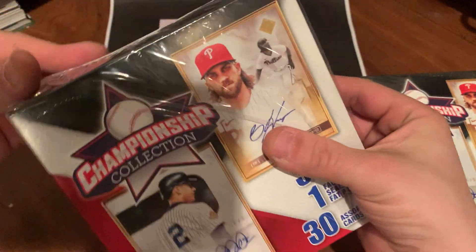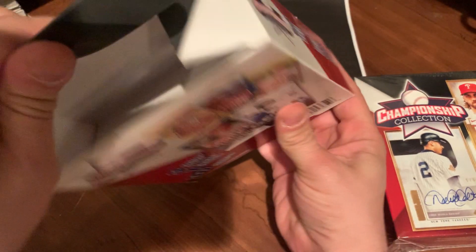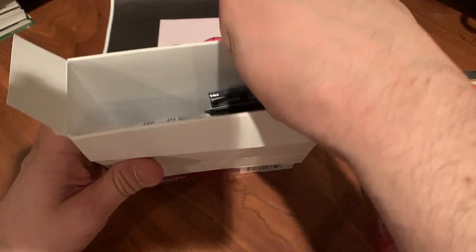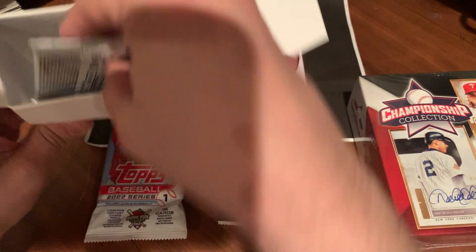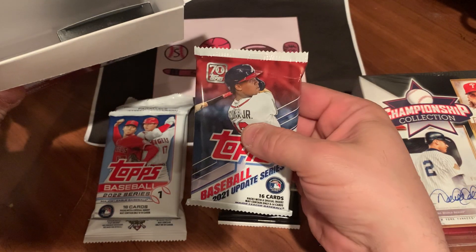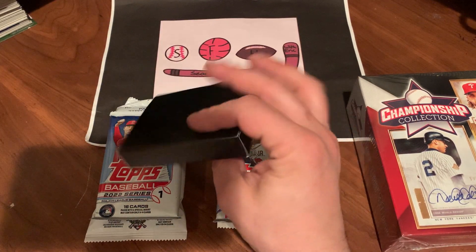I do like the packaging — they show some big names and some big packs. What caught my attention were packs shown on the box: a 2019 Chrome, a 2018 Gypsy Queen, a 2018 Series 2, and a 2018 Series 1. Let's see if it lives up to the hype. Inside we have a 2021 Stadium Club, a fat pack of 2022 Topps Series 1, another 2022 Series 1 retail pack, and a 2021 Update pack, plus our 30-card bonus.